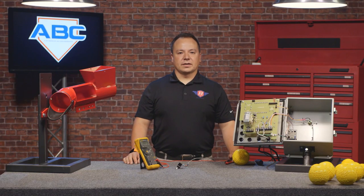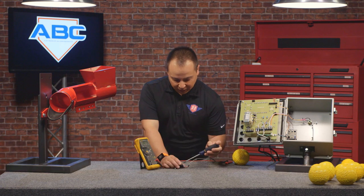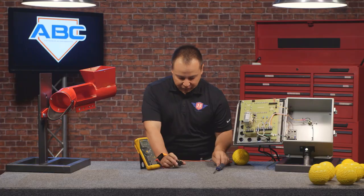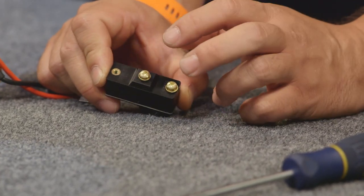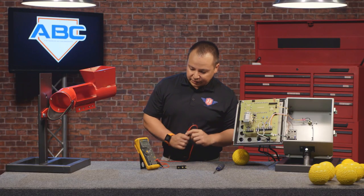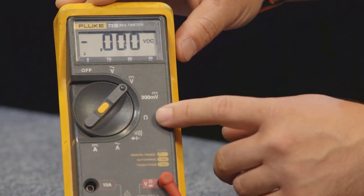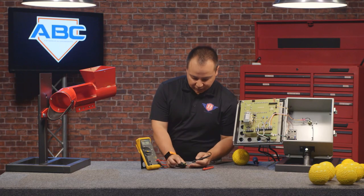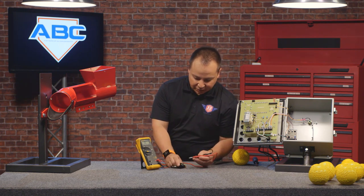Another way we can check the ball count microswitch is to test it for continuity. What we're going to do is remove the wires. The ball count microswitch is wired as normally open, which is inscribed on the bottom of the switch — there's a common, a normally open, and a normally closed. We're using the normally open position. So we're going to take our test leads and switch the multimeter to the ohms or continuity position, which is the spot that looks like a horseshoe, and we're going to touch it to the common and the normally open position on the ball count microswitch.